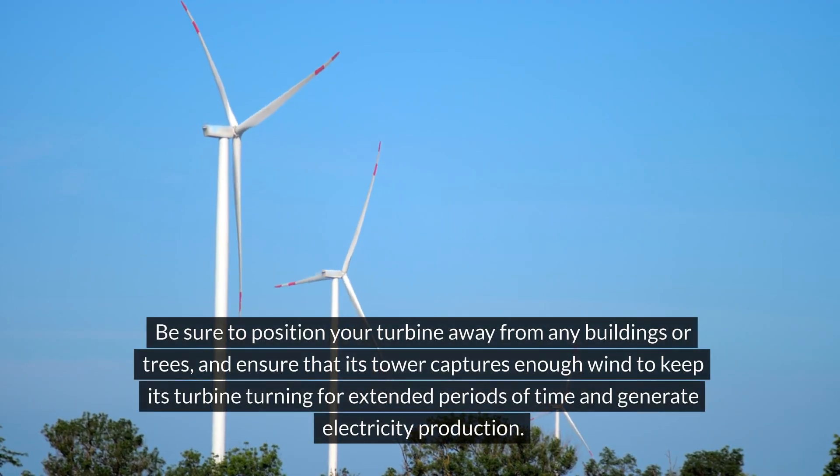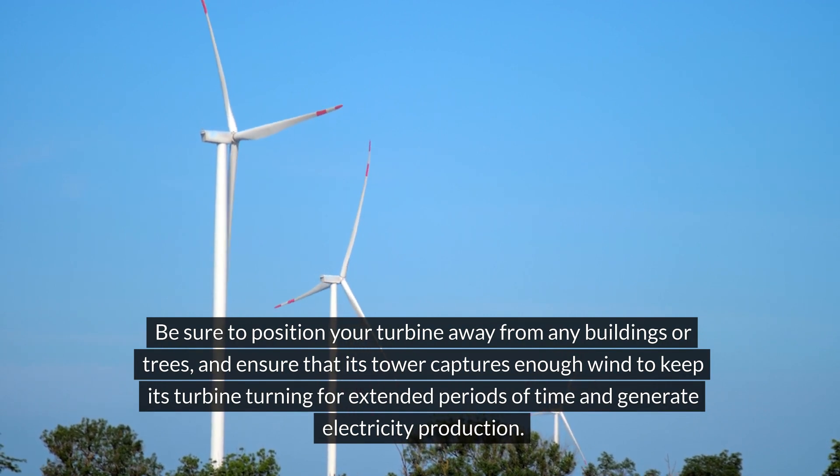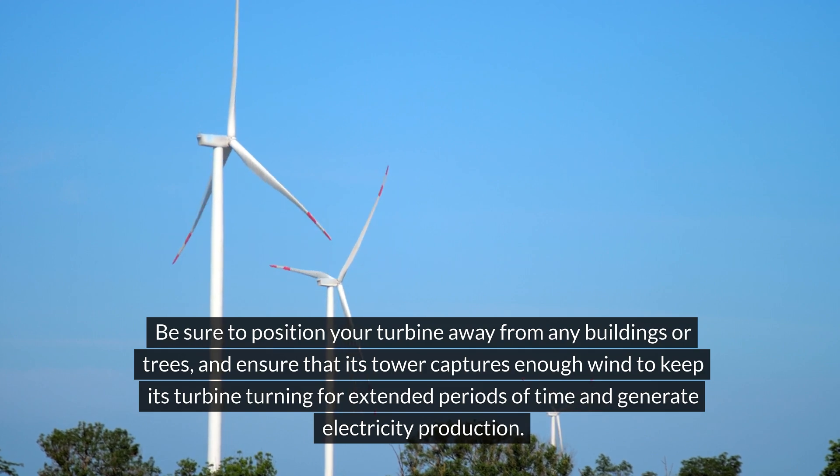Be sure to position your turbine away from any buildings or trees and ensure that its tower captures enough wind to keep its turbine turning for extended periods of time and generate electricity production.